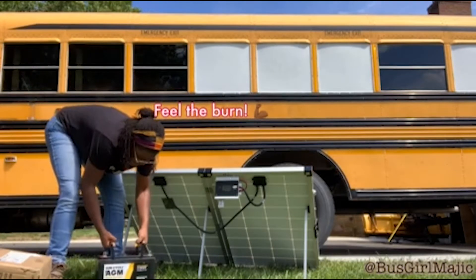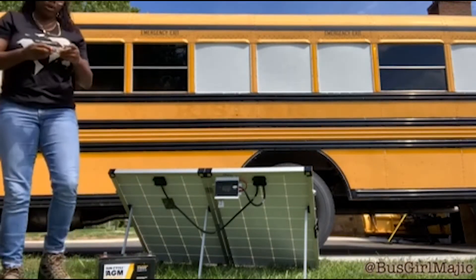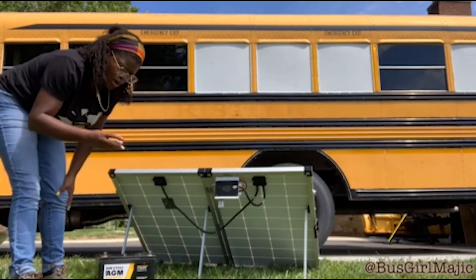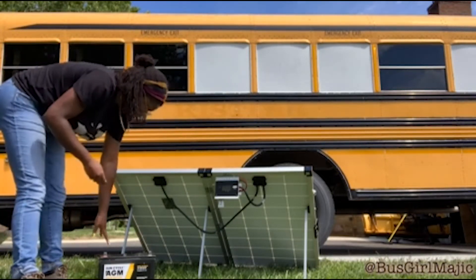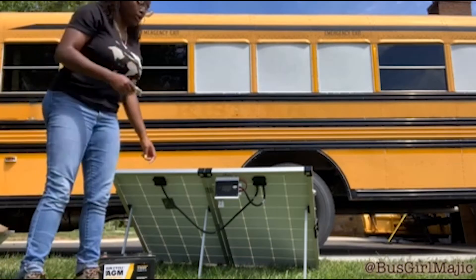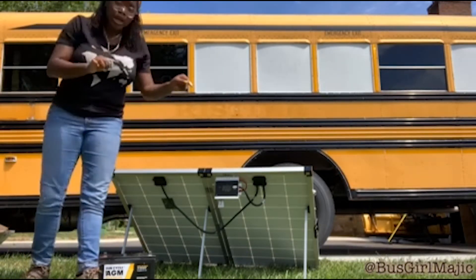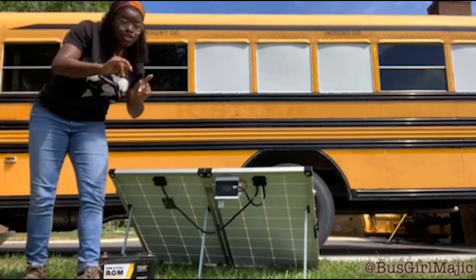The battery does come with some screws. If you wanted to do a more permanent assembly, you can screw your clamps or whatever attachments you have to your battery. We're not using those today, so I'm just going to toss those in the box.